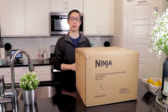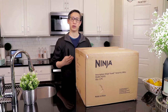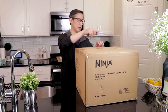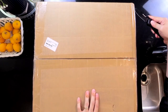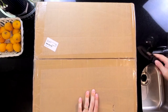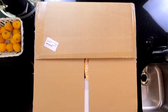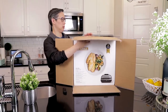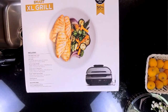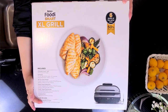Okay, so today we're going to be unboxing and reviewing the Ninja Foodi Smart XL Grill. As usual we'll start with the unboxing to see what we get. After that we'll cook a steak together and maybe some other things to see how it works. So first things first, let's cut open this box — it's a box in a box — and see what it looks like.